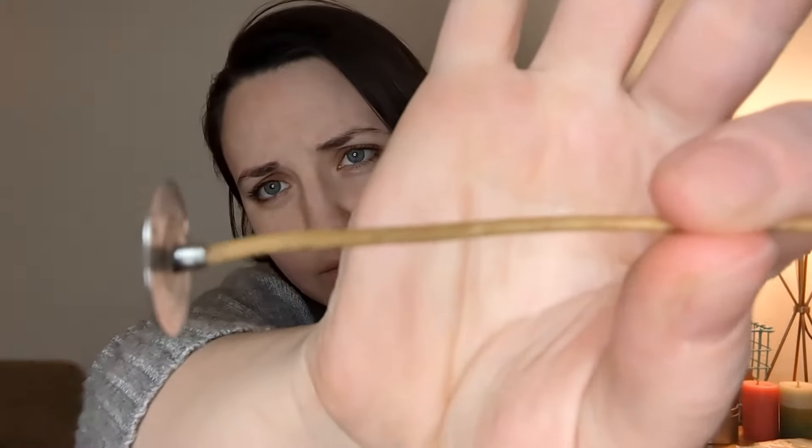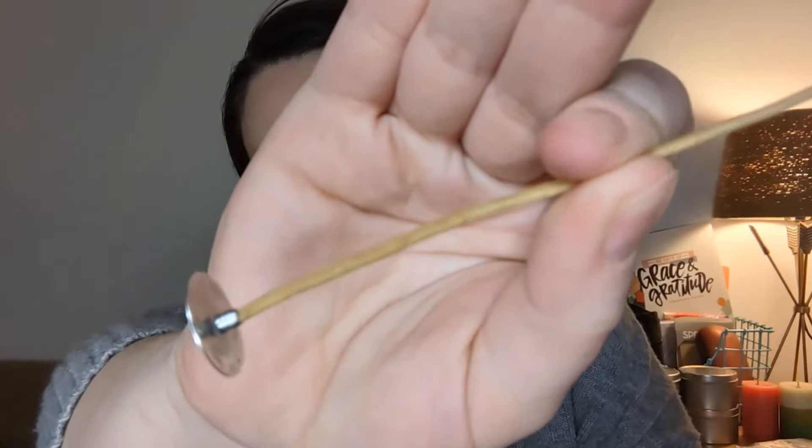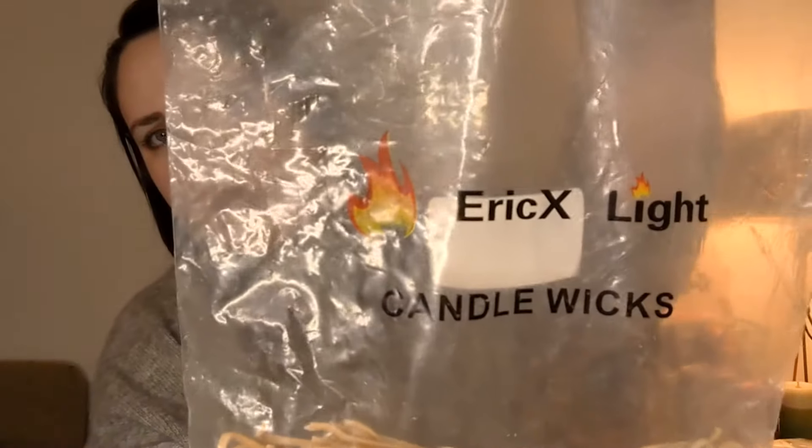Here are the four types of candle wicks that I used. The first wick is a beeswax and hemp wick — it's hemp coated in beeswax. You can see that it does have a tab on the bottom, by the brand Ericx Light, and I did buy these off of Amazon.